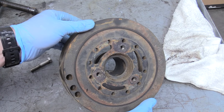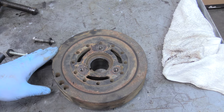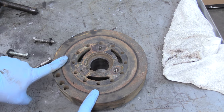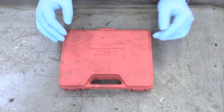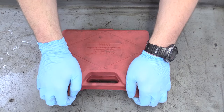Here is our beautiful harmonic balancer now that it's off. We're going to go get our engine rebuilt — your plans might differ. But the next thing you're going to see is us putting this back on. What we have here is a harmonic balancer installer. You can rent these at Advanced Auto Parts or AutoZone for a very small amount of money, and they come with a bunch of different attachments that apply to different ends of crankshafts.